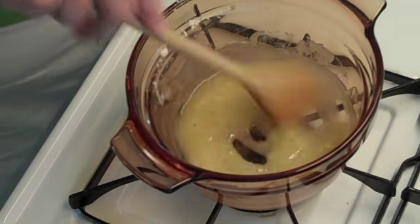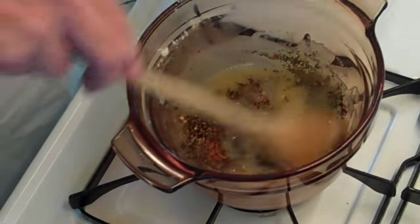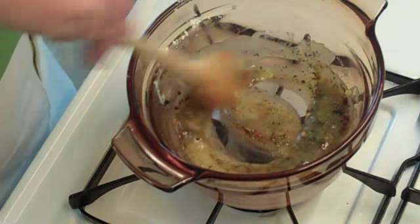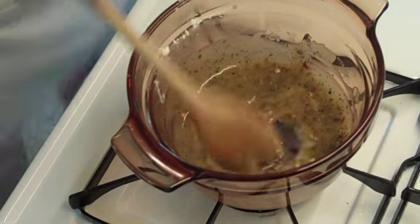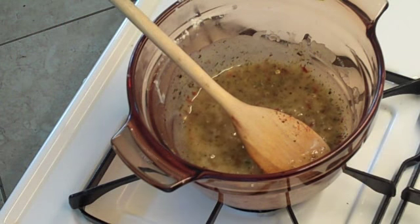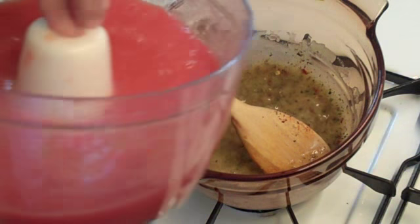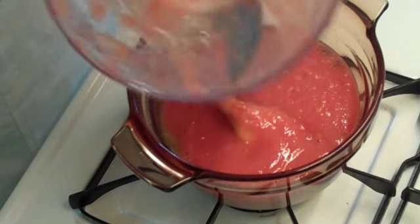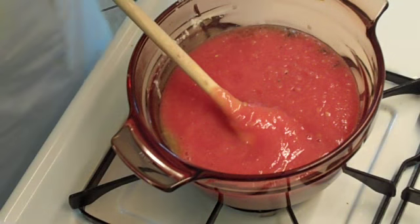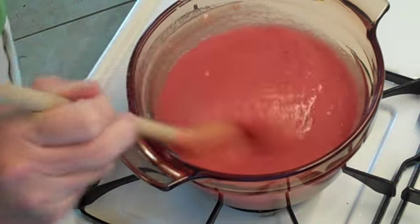This looks like it's ready. I'm going to put in everything except the bay leaf, and of course two tablespoons of oregano. Now we're going to throw in our tomatoes — they've been just pureed with a handy dandy food processor. There we go: fresh, beautifully pureed tomatoes.